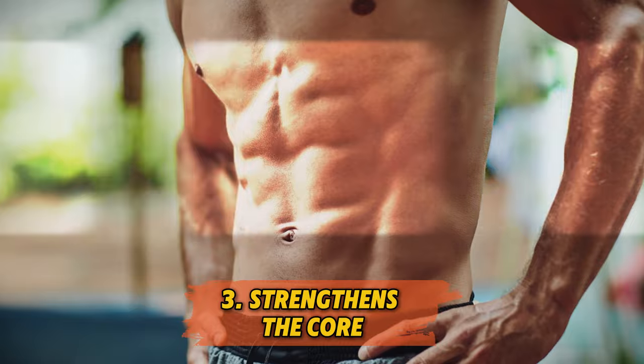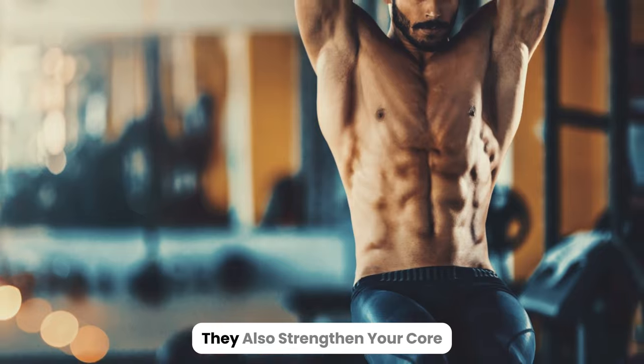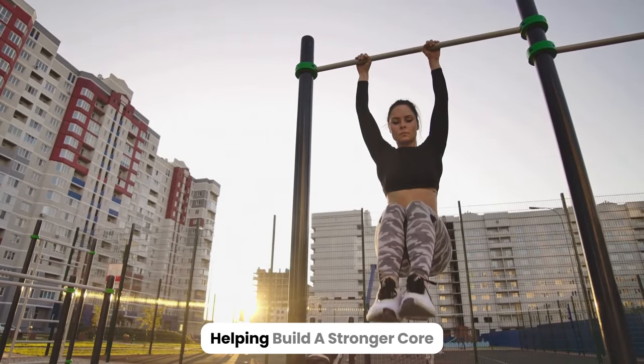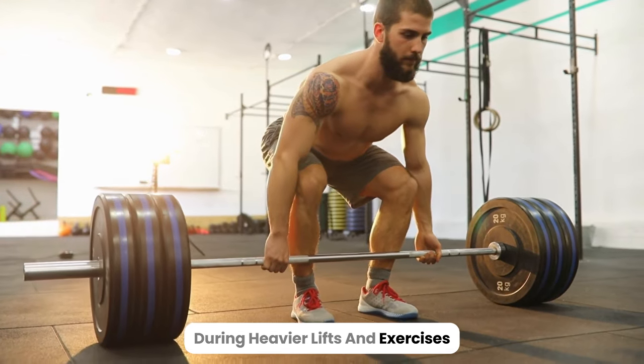3. Strengthens the core. Dead hangs aren't just for your arms and back — they also strengthen your core. Hanging engages your abdominal muscles, helping build a stronger core, which is vital for protecting your back during heavier lifts and exercises.